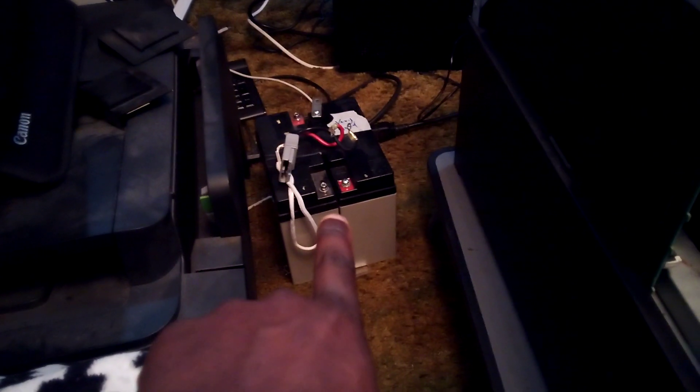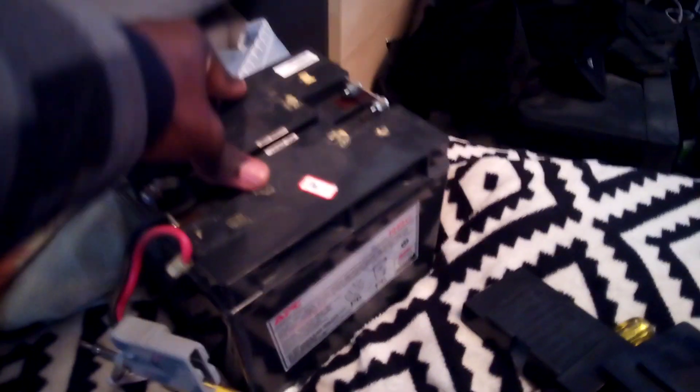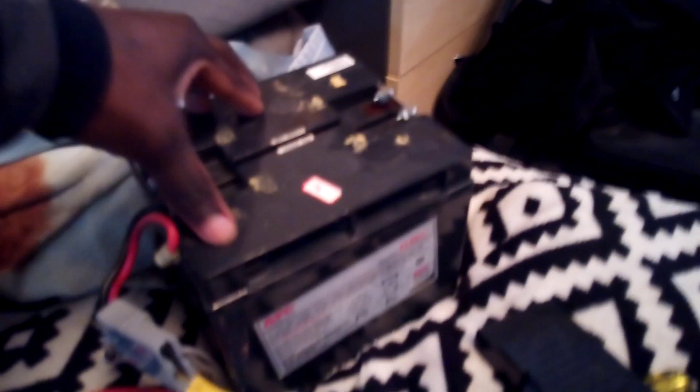This one was later replaced because the original got damaged and wasn't working properly. As you can see, this one has been dead for over a year. I bought a new set to support it, but now both of them are completely dead. They are connected in series.